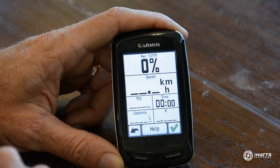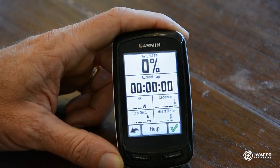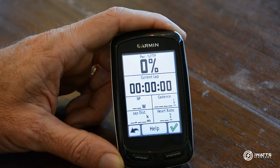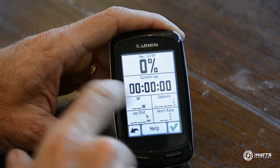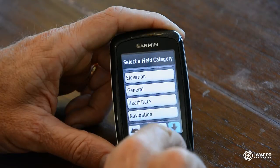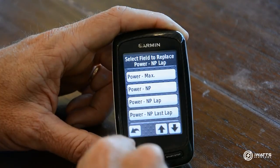For Page Two, we recommend what we call an Intervals page. Your front page handles total ride data, but if you want to do specific intervals, this page should be set up to record that interval-specific data. We've got power at the top, then lap time rather than total time, normalized power for the lap, cadence, heart rate, and lap distance. The key here is looking at lap-specific data rather than totals. If you're interested in normalized power per lap, scroll down to Power and you can see the available choices — including 'Power Last Lap' and 'Power Normalize Lap'.